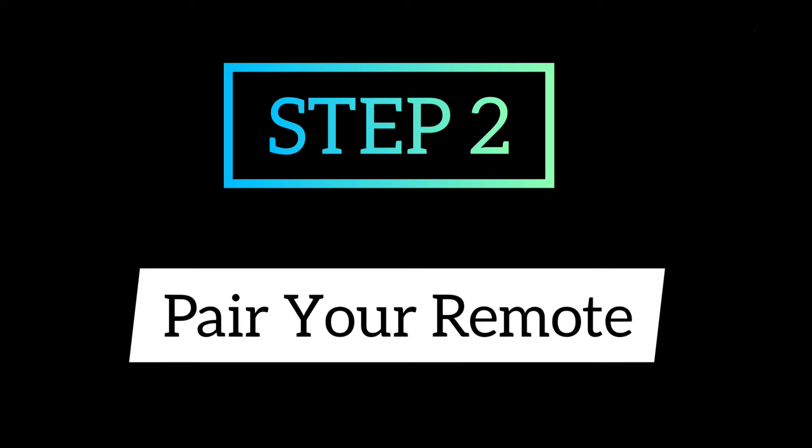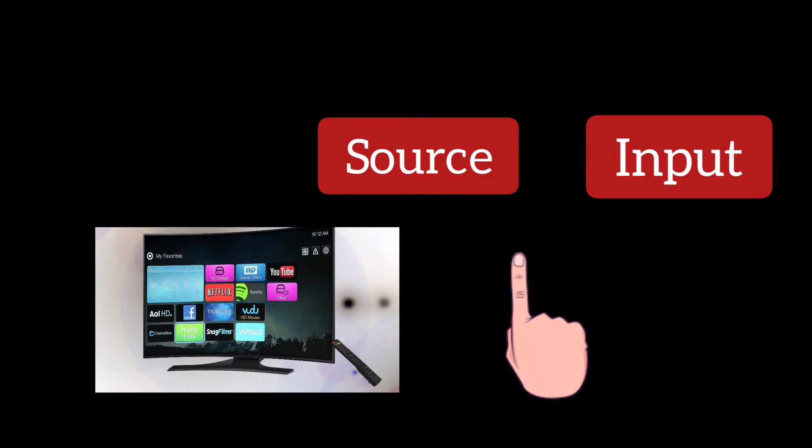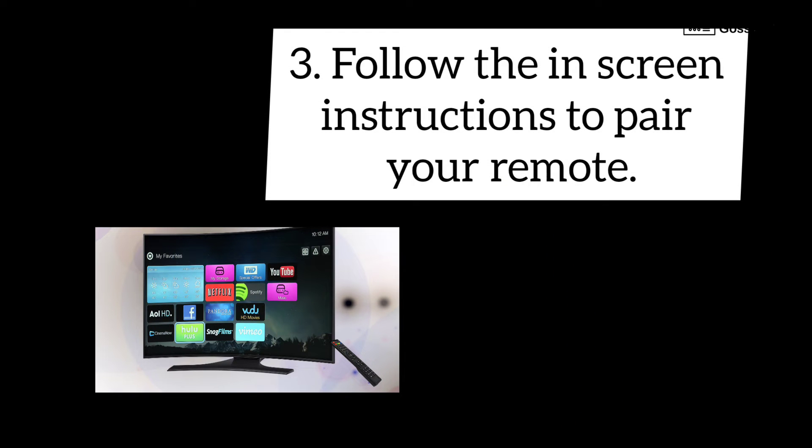Step 2: Pair your remote. Turn on your TV or monitor. To select the right input for your Android TV device, press the source or input button. You should find an image of a TV, a remote, and a timer. Follow the on-screen instructions to pair your remote.